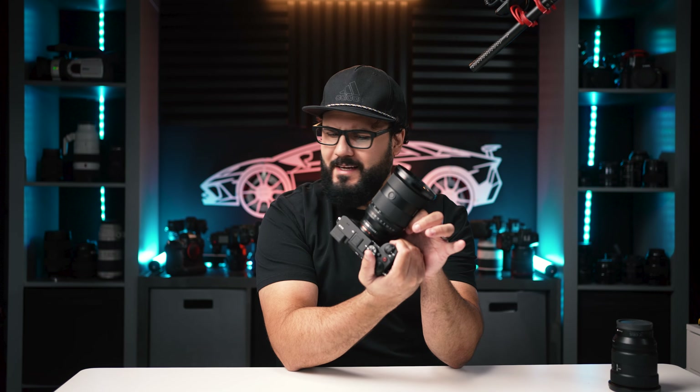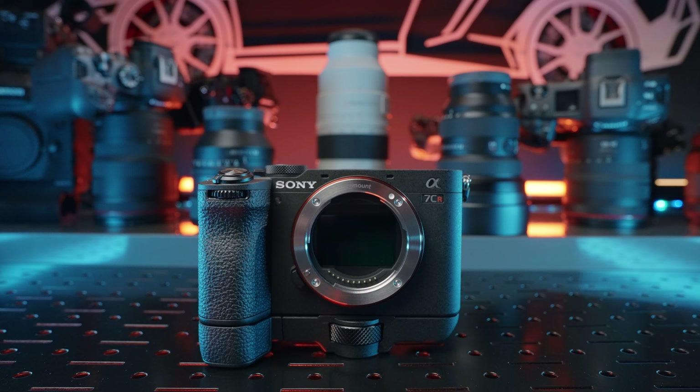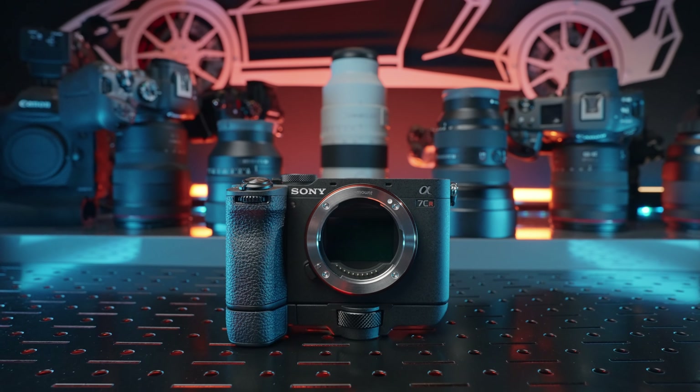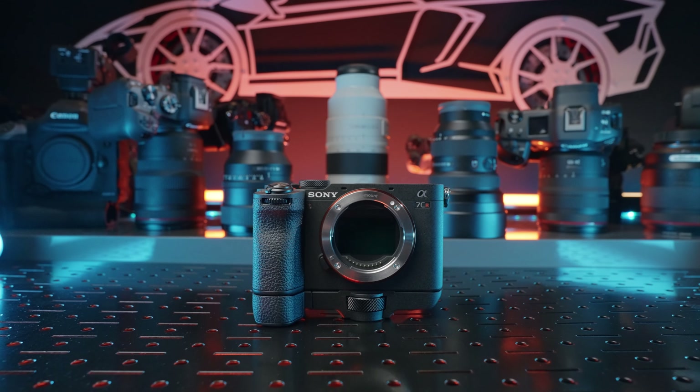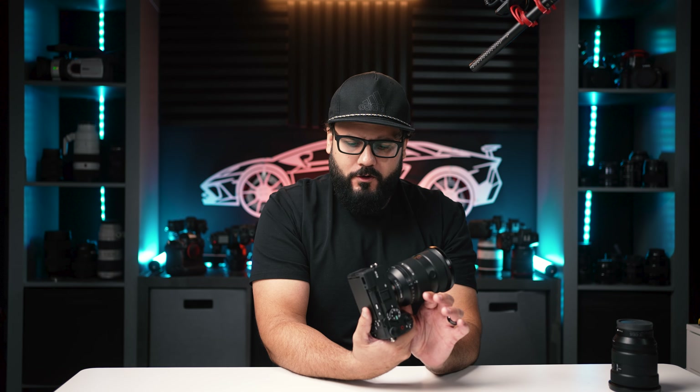The Sony a7CR is what happens when you take the compact a6700, rip everything out, and somehow stuff an a7R5 inside. In theory, that should be amazing. The a7R5, after all, is one of my favorite cameras. And as a result, the a7CR is so good in so many ways — and yet you probably shouldn't buy it.